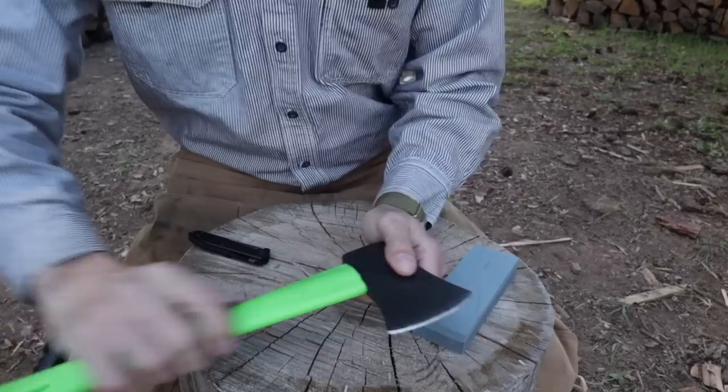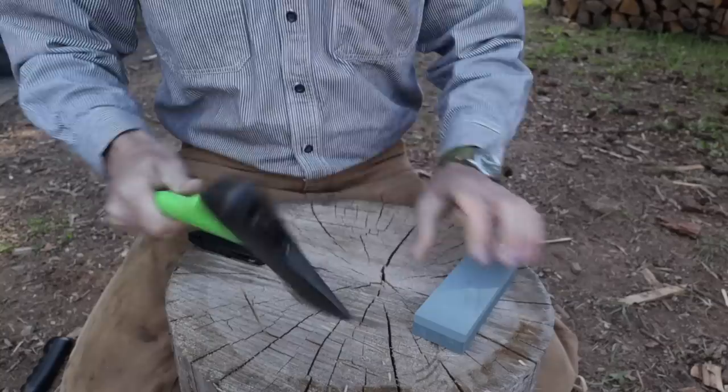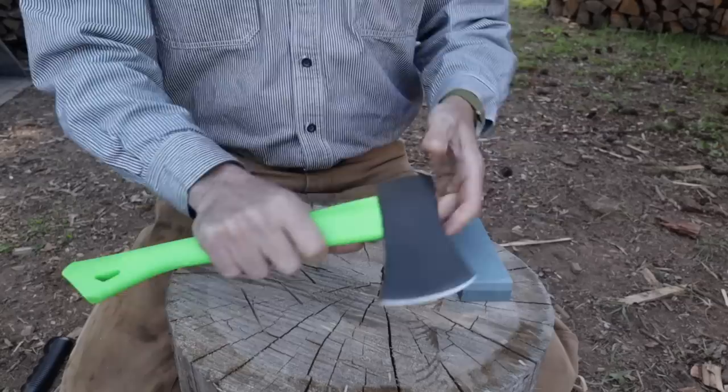We have a bash guard here, and you just take that thing and throw it away. They put those on there thinking it's going to protect the handle if you over-strike, but it's not going to do anything. So just get rid of that. All in all, it doesn't seem too bad. Made in India - we can't really have any expectations on the edge. Is it even hardened? I don't know, but it's 12 bucks.